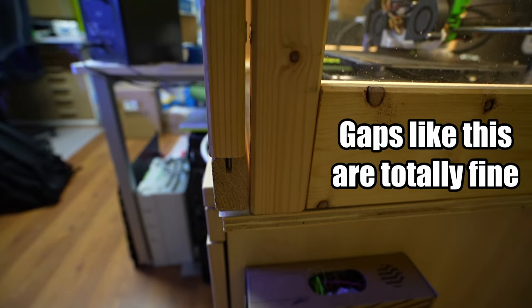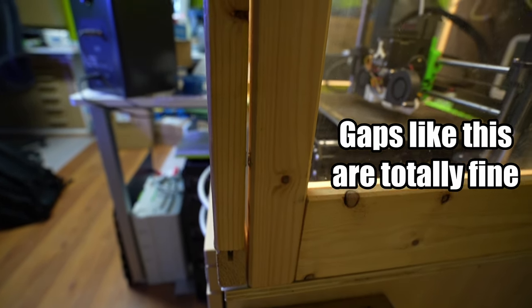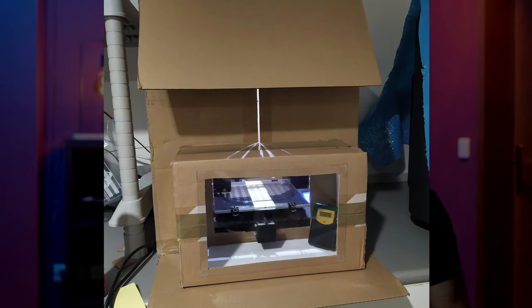The enclosure doesn't need to and in fact shouldn't be totally airtight. The goal is to keep waves of cold air away from the print. Inside temperatures of around 40 degrees are already sufficient in my experience and easily sustainable for any printer if you're printing inside your house. If you're on a budget, even a cardboard box is enough for occasional use.